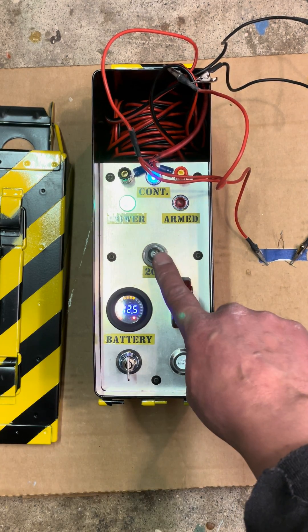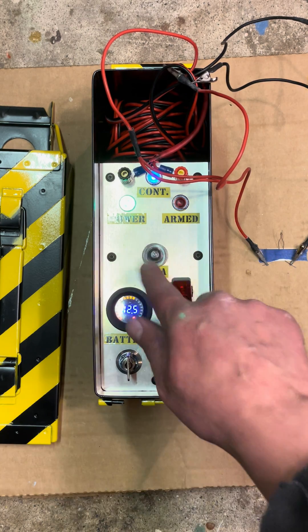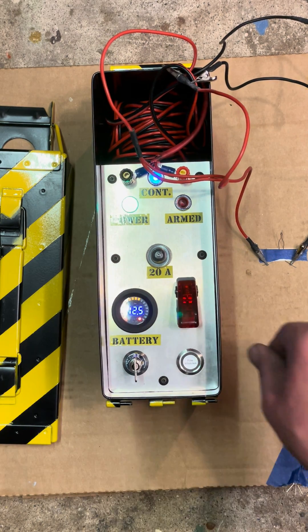We've got a circuit breaker here. So if there is a short in the system, it will pop at 20 amps instead of turning on a fire.